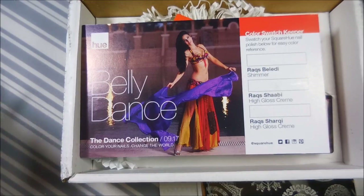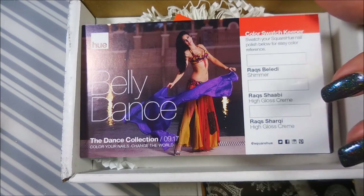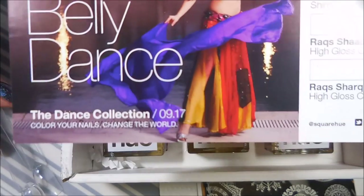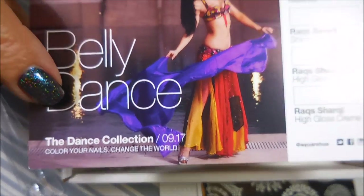Hello my friend and welcome to my channel. Today I've got the Square Hue unboxing for September and this month's theme was belly dance — this is from the dance collection. That's the theme this year.